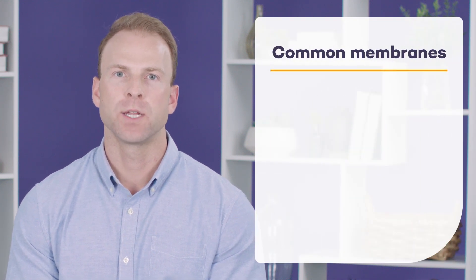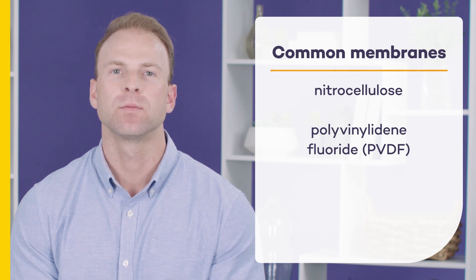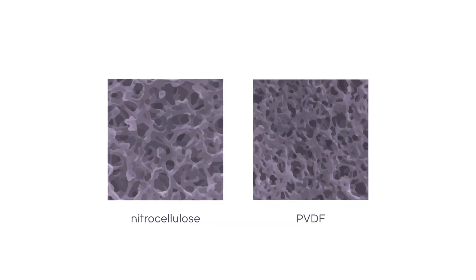The most common choices for membrane are nitrocellulose and polyvinylidene fluoride, also known as PVDF. At the microscopic level, both PVDF and nitrocellulose membranes look like a sponge. The pores of the membrane yield a high surface area, which allows for protein binding. Choosing between nitrocellulose or PVDF depends on the characteristics of your target as well as downstream applications.